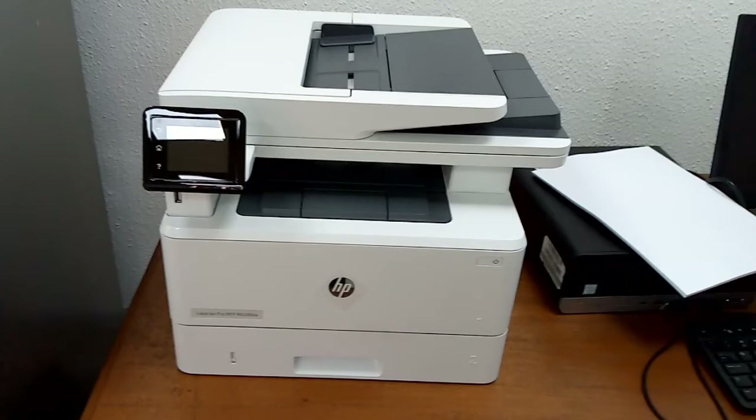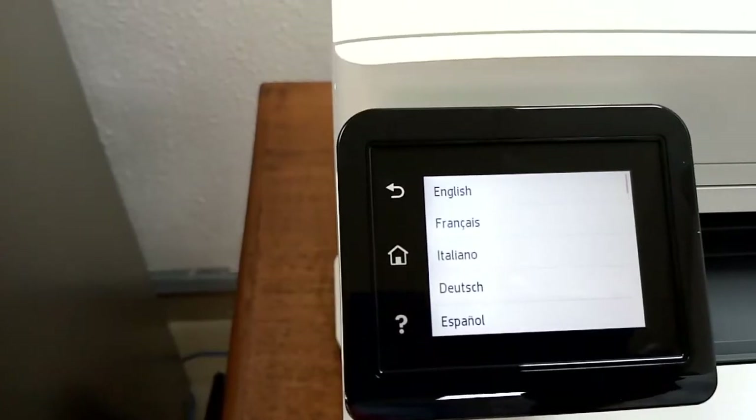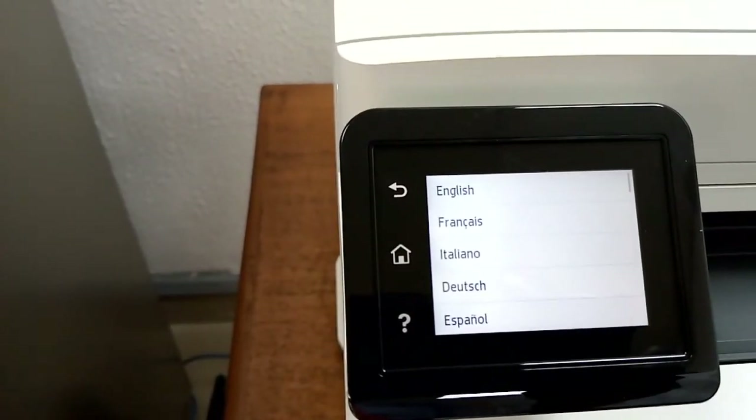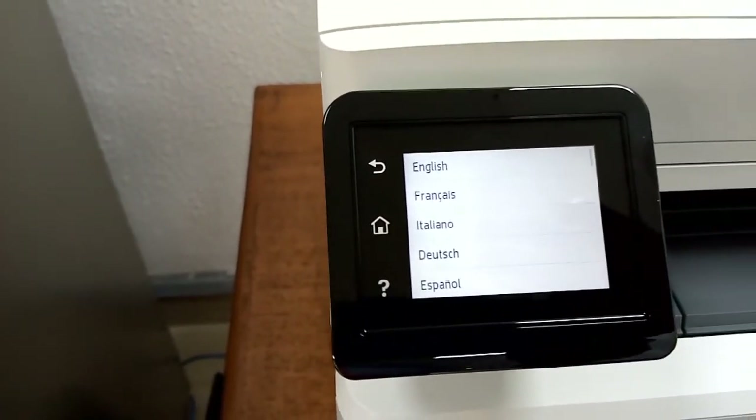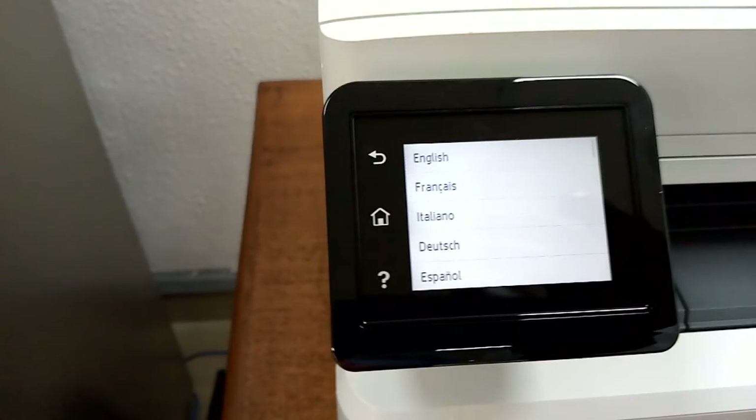You connect the power cable and turn on the printer. The printer is already on. The first thing that shows is the language selection, so you select the language.